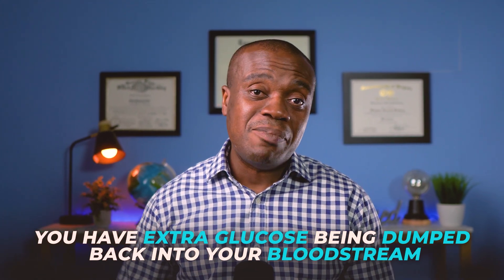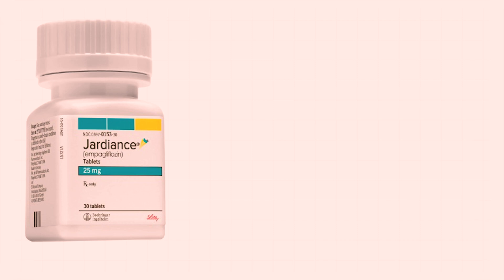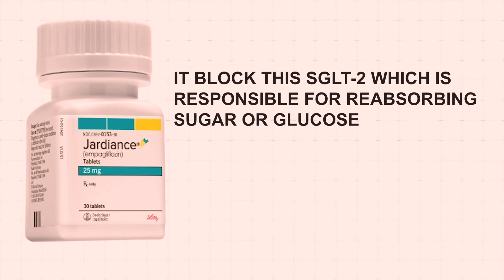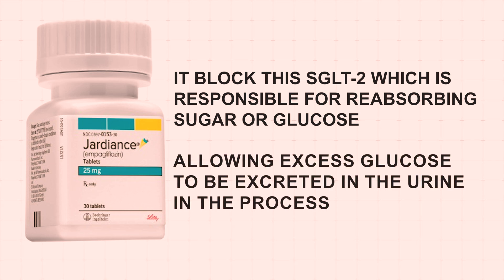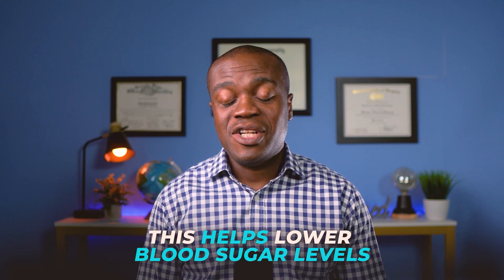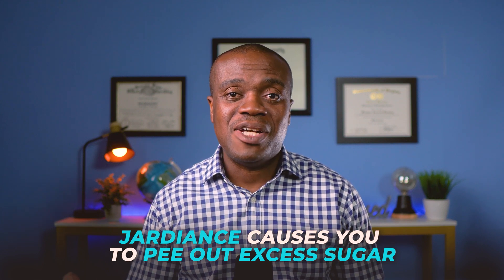Now if you are diabetic, that is the last thing that you want because you have extra glucose being dumped back into your bloodstream. So this is where Jardiance comes in. It blocks SGLT2, which is responsible for reabsorbing sugar or glucose, allowing excess glucose to be excreted in the urine in the process. This helps lower blood sugar levels. In very simple and straightforward terms, Jardiance causes you to pee out excess sugar.